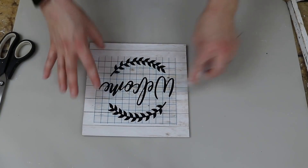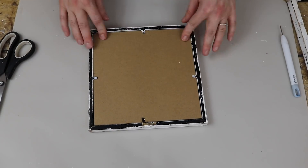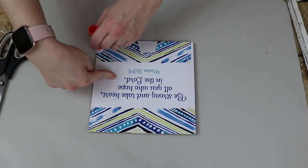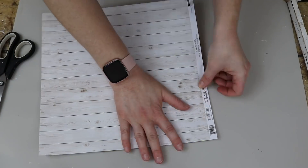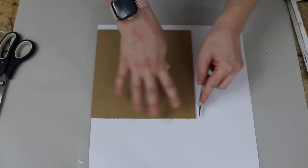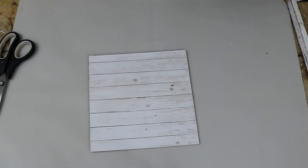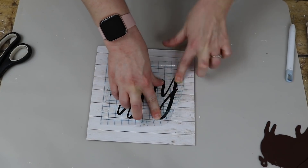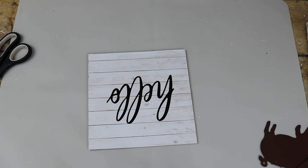I decided to do the welcome vinyl sign first, added that to the back, and then placed the backing back into the frame. I then did the second sign the exact same way, except I used the second decal that came in the package — it says hello. I thought it would be really fun to use the same base but do it in two different variations, using the same frame and the same scrapbook paper, but with different signs — one says welcome, one says hello.